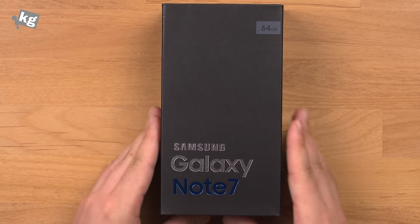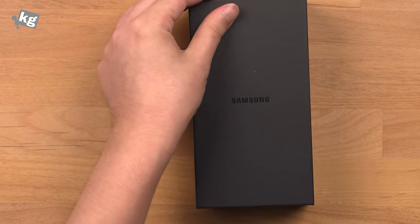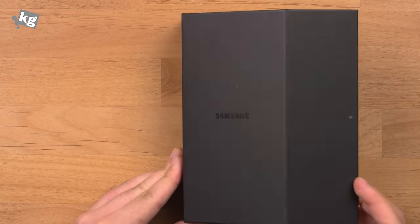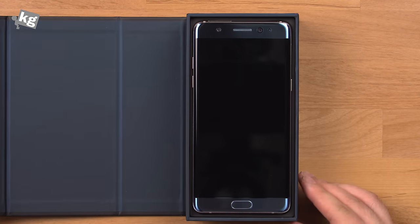Here we go. You can slide it over to open up the retail packaging over there and you can open it up to see the Blue Coral Galaxy Note 7.